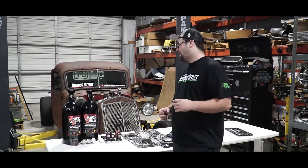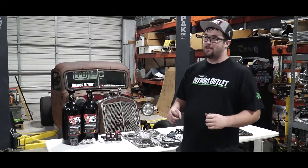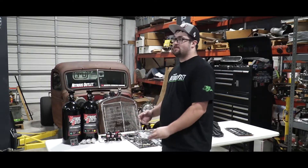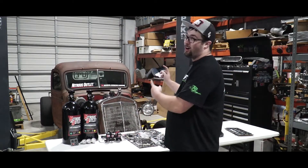Welcome back to the channel, everybody. As you can probably tell, this is a little different video than normal. I am so happy to say that we have teamed up with Nitrous Outlet to put nitrous on the ratrod.